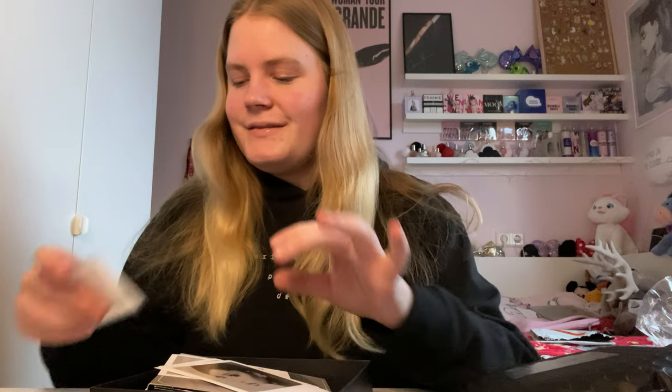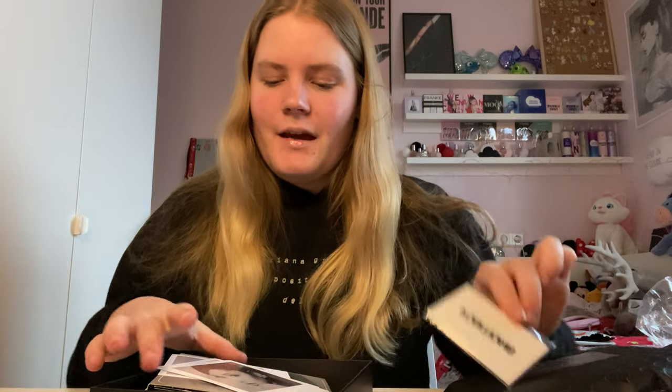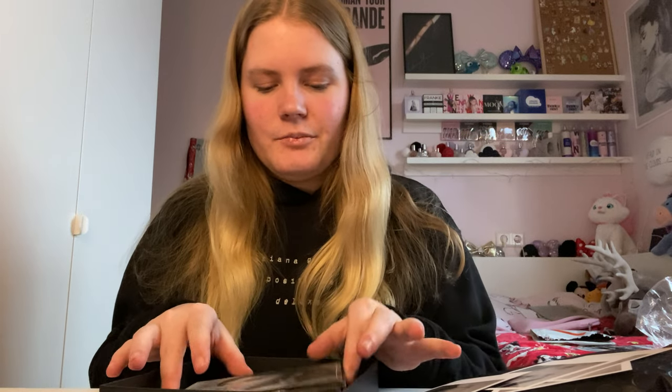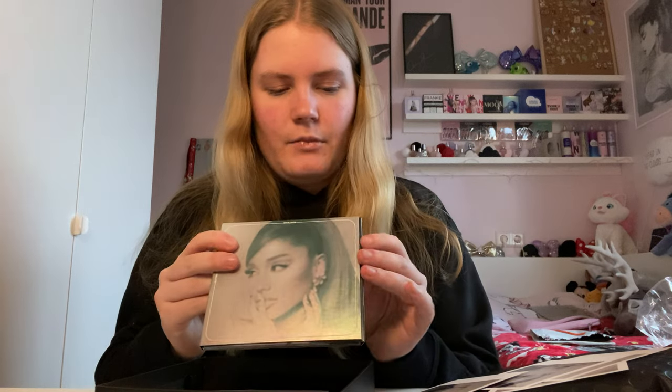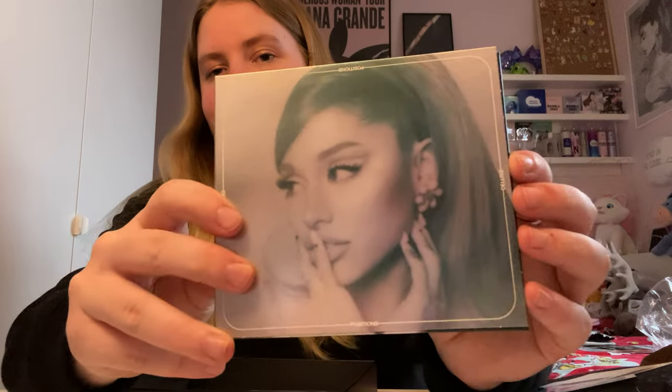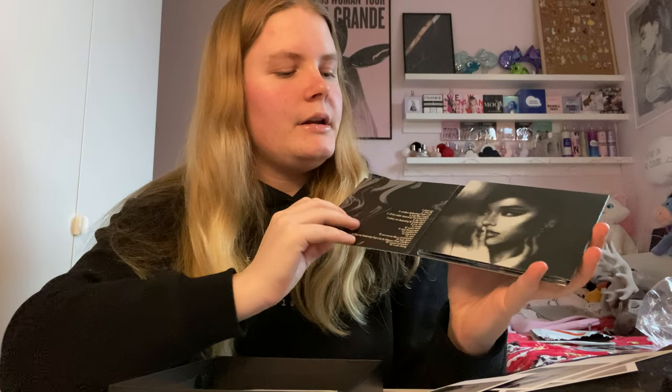So there are the tattoos, the polaroids, and the CD. I'm going to unbox the CD first because I'm most curious to see what it looks like. The cover is really shiny — almost metallic. It's super nice. When you open it up, it looks like this.